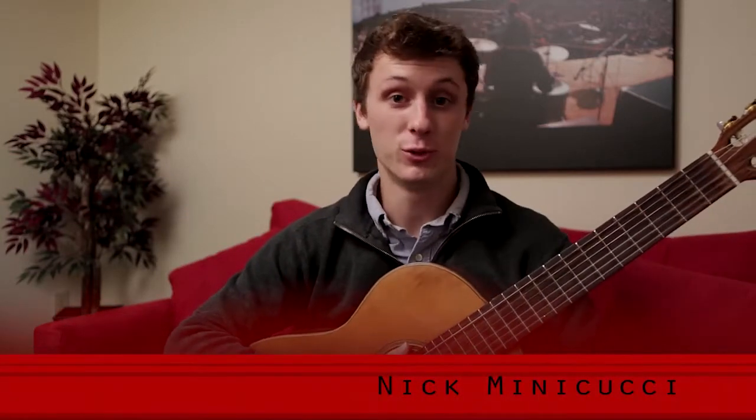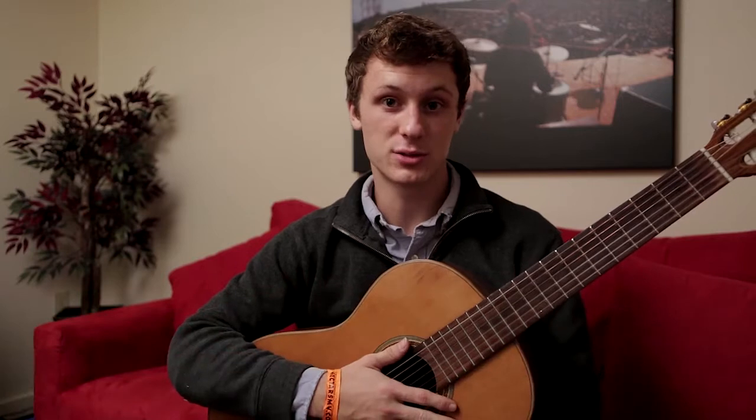Hi, I am Nick Minacucci from North Main Music, and I am here to teach you guys about some classical guitar technique.